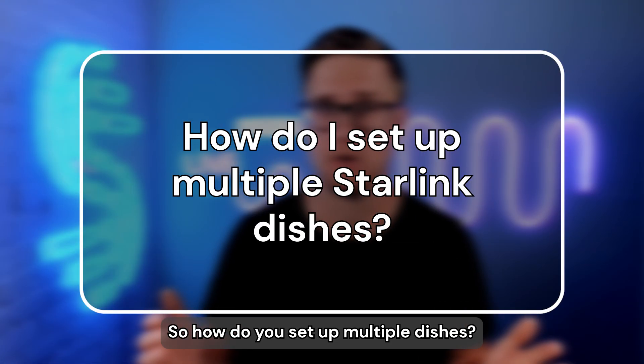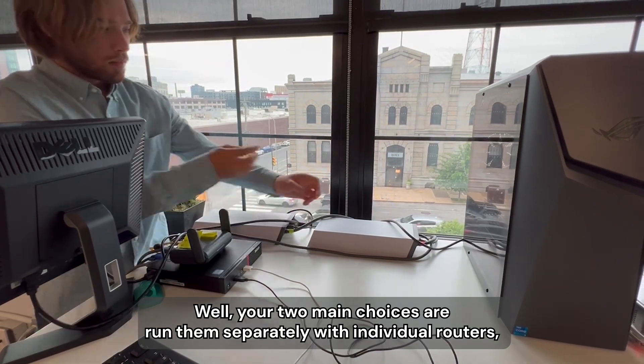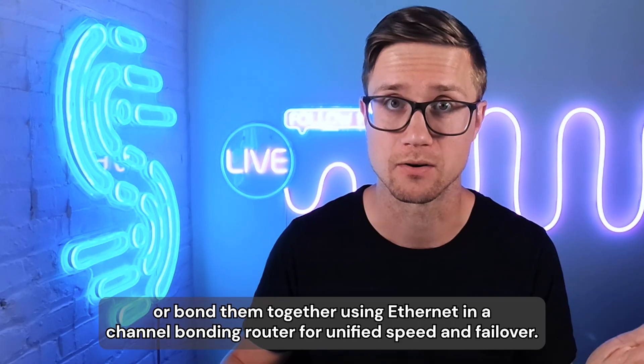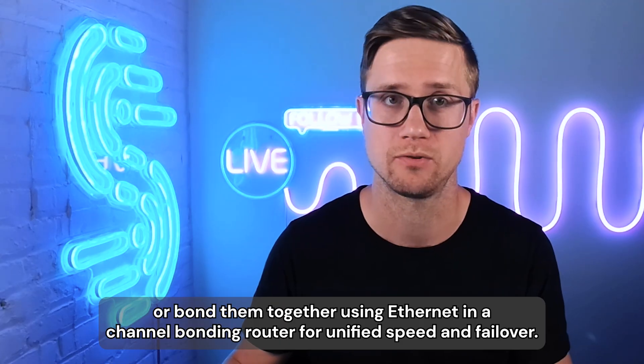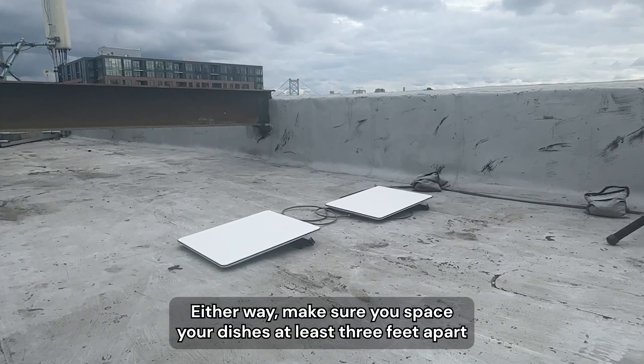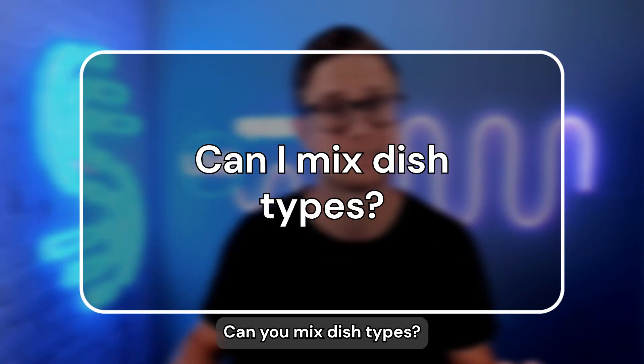So how do you set up multiple dishes? Your two main choices are: run them separately with individual routers and separate Wi-Fi networks, or bond them together using ethernet and a channel bonding router for unified speed and failover. Either way, make sure you space your dishes at least three feet apart to avoid signal interference.